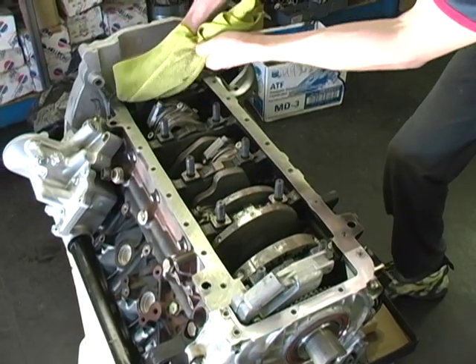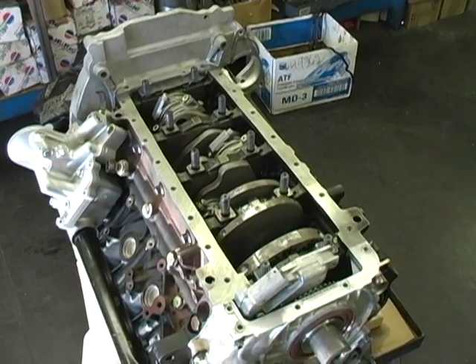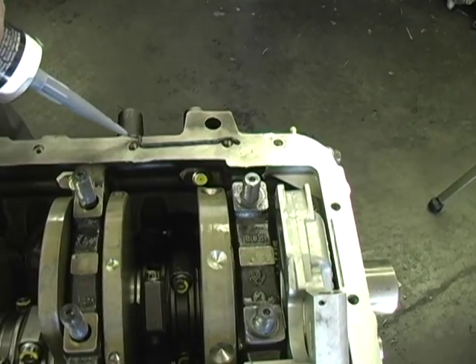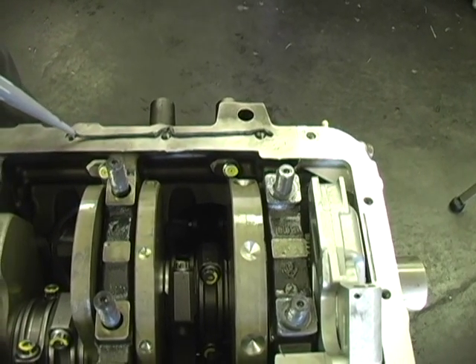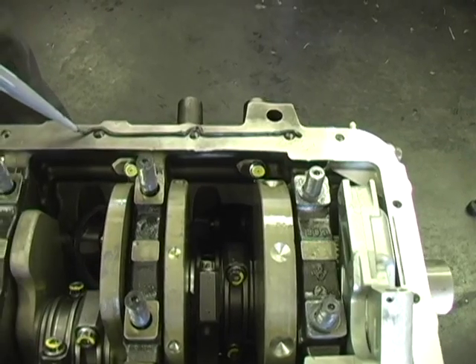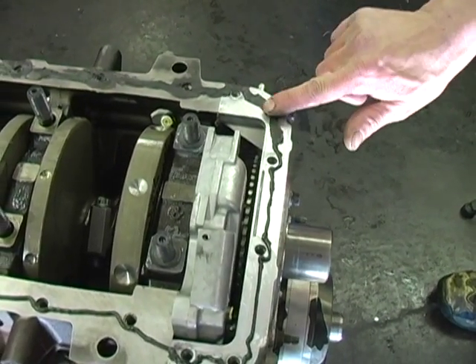Now thoroughly clean the pan rail with carburetor cleaner and apply a 1/16th inch bead of silicone to the pan rail. Don't use anaerobic sealer as it may set up too fast. We use the Right Stuff by Permatex. Now spread the silicone to make a thin film.